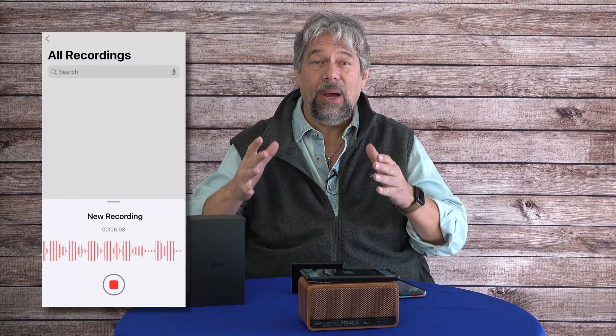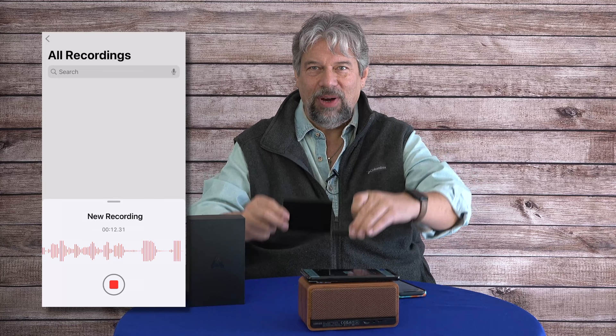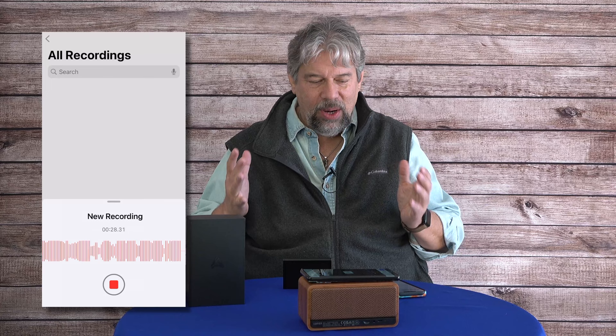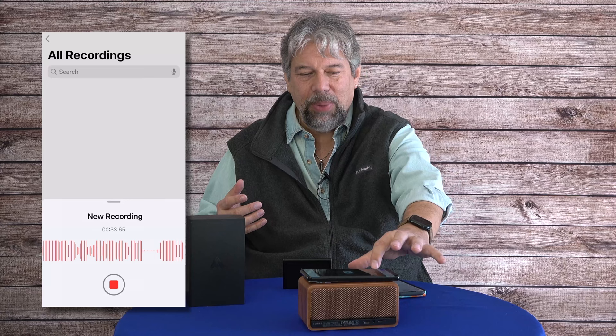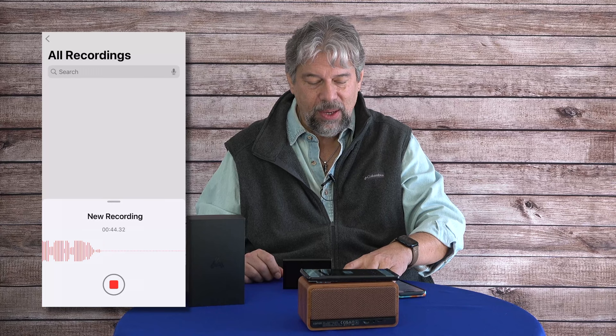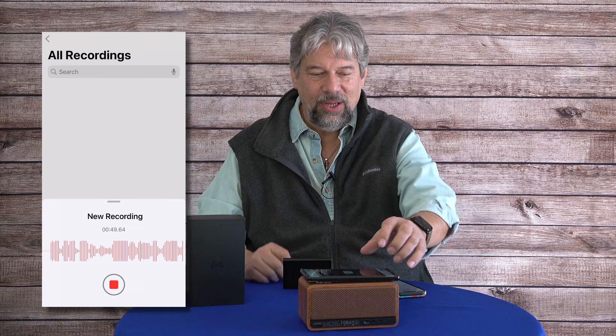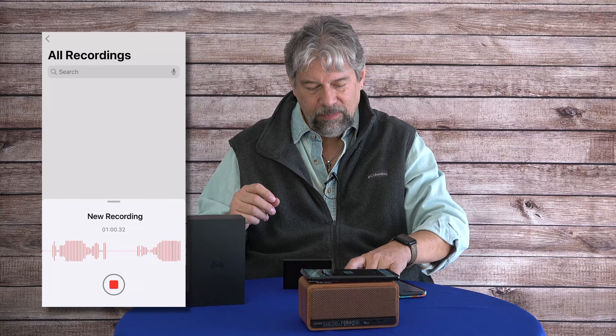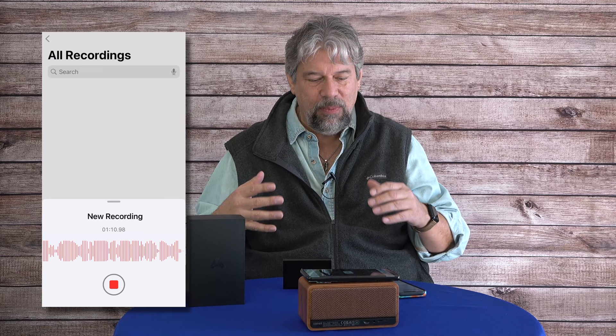You're now hearing my voice as recorded by the Audis Filter speakerphone. It's a quiet environment right now — very quiet when I stop talking. Now let's get that crowd noise going so you can hear what it does with it. I'm going to start with the noise suppression off, then step through the modes: now it's low, now medium, and now the noise suppression is high. But I'm still doing the full 360-degree beam form.